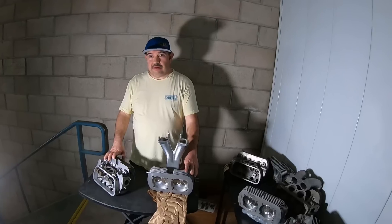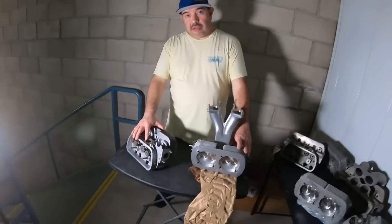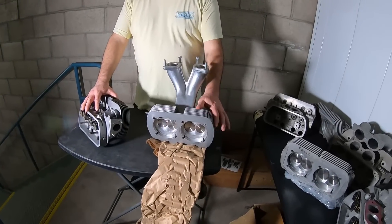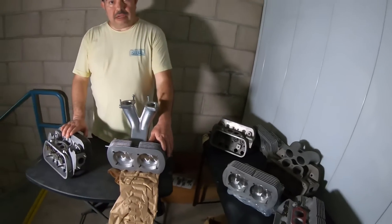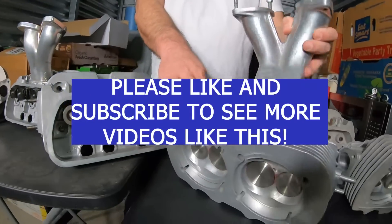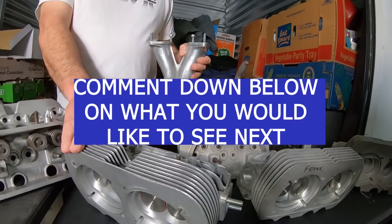And on this channel, we have a stock head, and we have all the way out to all-out high performance — the journey of how you got from stock all the way to performance and everything in between.